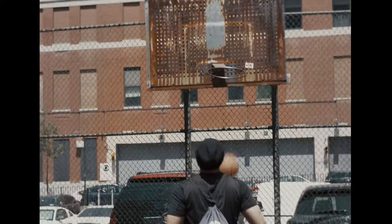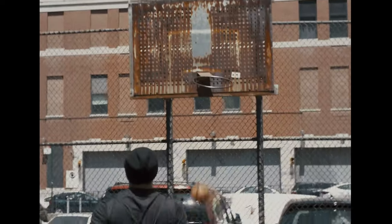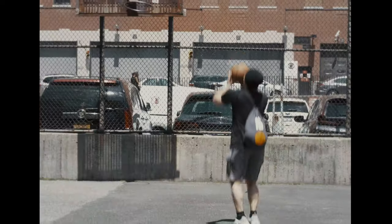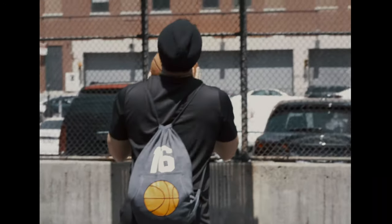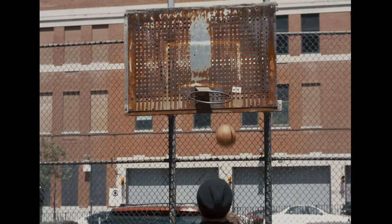This court feels a lot like home. And no matter what anyone says, I keep coming back because every shot I miss feels a whole lot better than the shots I don't take. And because I know I'll make them eventually.